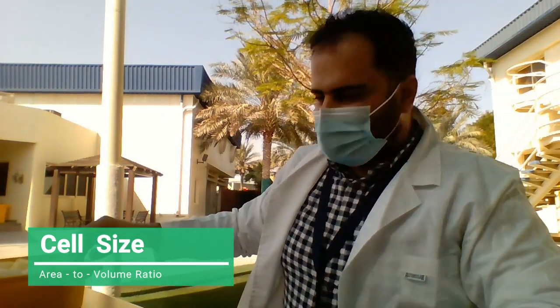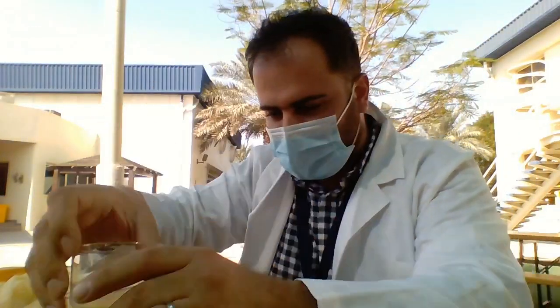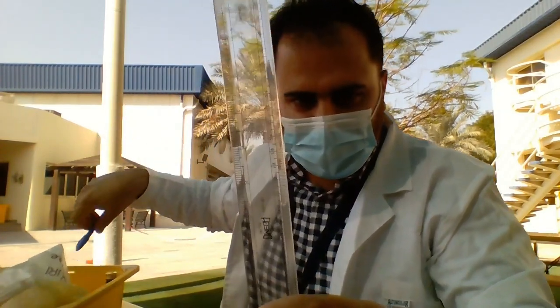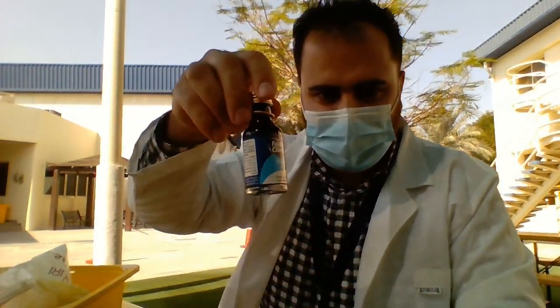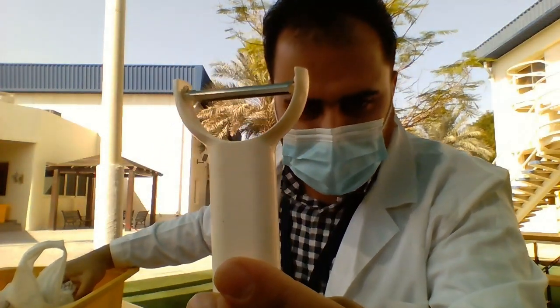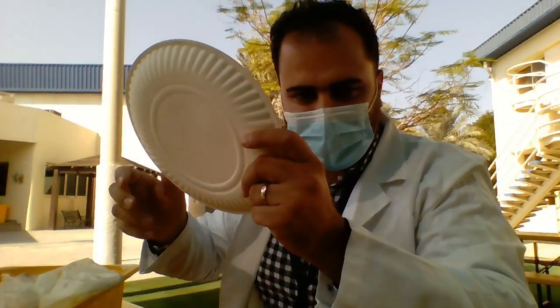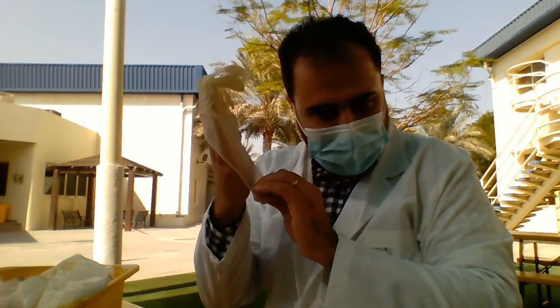Good morning everyone. Today I'm going to show you a demonstration of how you are going to do the experiment at home. The title of this experiment is 'How to determine the cell size, or what is the proper size of the cell.' In order to do this experiment we need potato pieces, two transparent disposable cups, a ruler, a pen, food coloring or ink, a potato peeler, water, and disposable plates. It is recommended that you have your lab coat and gloves on.